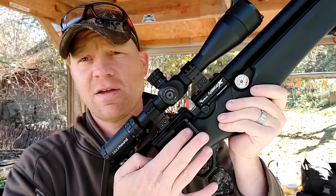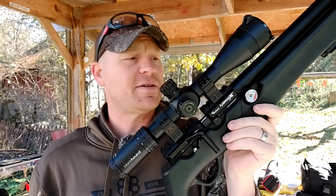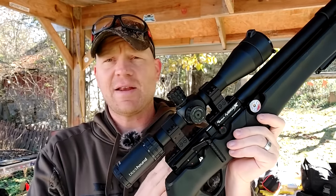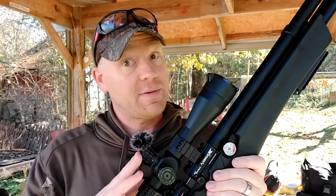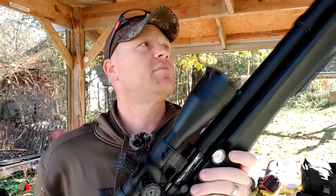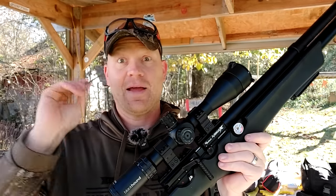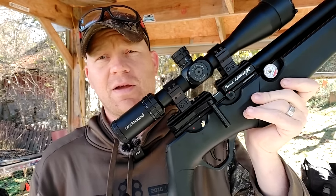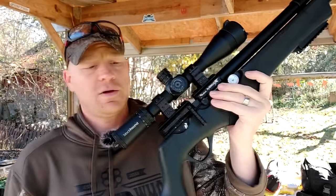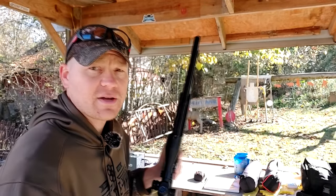You can even change the cocking handle from side to side, whatever floats your boat. This is our first trip to the range. I'm gonna get it sighted in, and then we're gonna do some groups with two different barrels back at a hundred yards. Today we're going all the way to a hundred. I've got a Black Hound optic on there — 24x zoom — and we're gonna be using all the zoom back at a hundred.